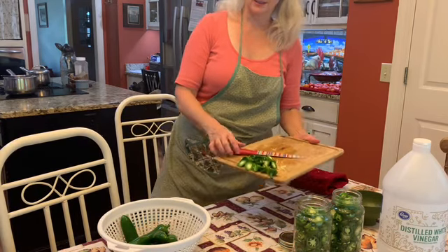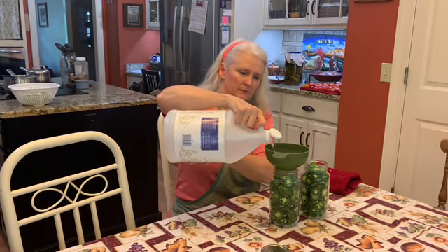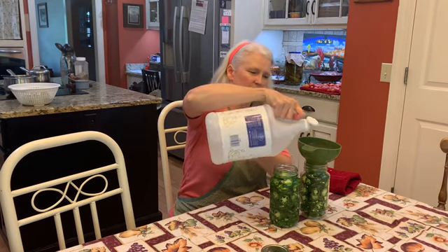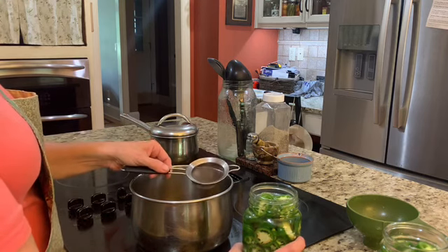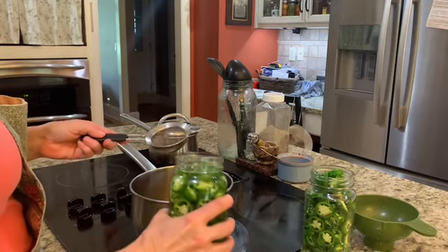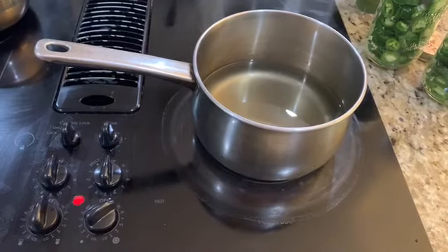We're ready for the next step. This goes to the compost. The next step is to fill up the jar with plain white vinegar. You should put a little extra in each jar. The next thing that you do is pour the vinegar into the pan on the stove. I use a small tea strainer just to strain out excess seeds.